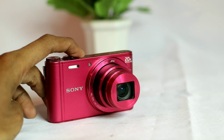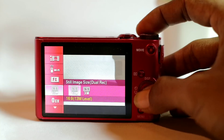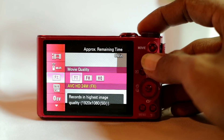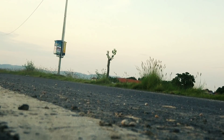Sekarang kita akan bahas kualitas video dari kamera ini. Meskipun kamera ini terbilang kecil, tapi jangan dianggap remeh — Sony WX300 ini sudah bisa merekam video Full HD di 50fps. Dengan resolusi segitu, kamu bisa membuat video slow motion seperti ini.